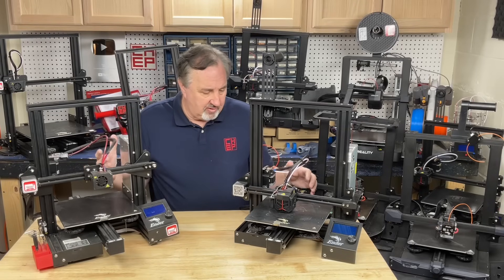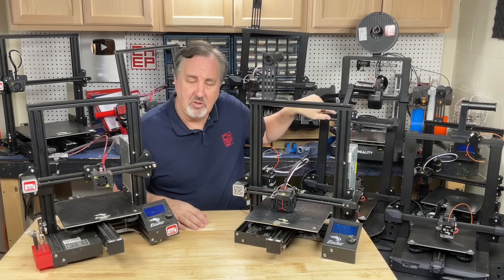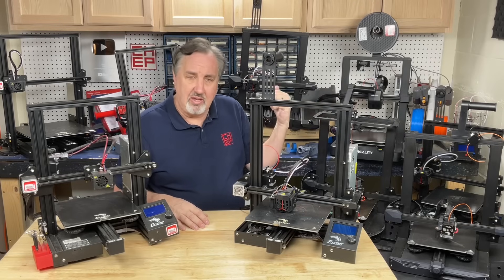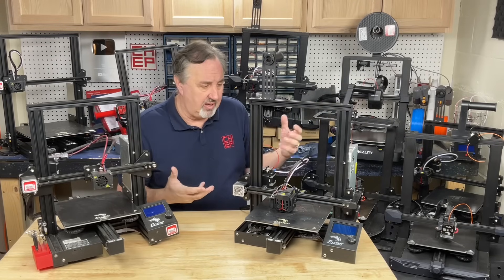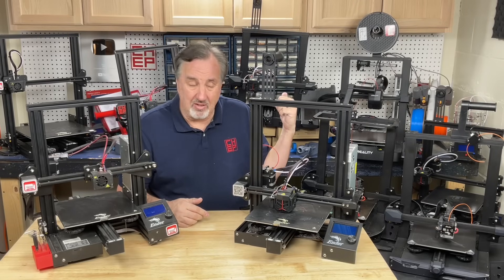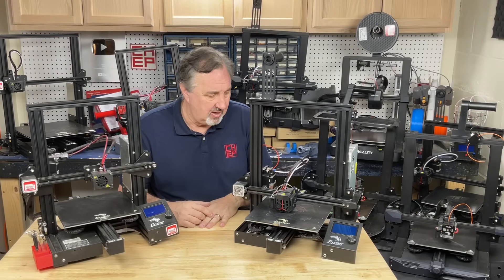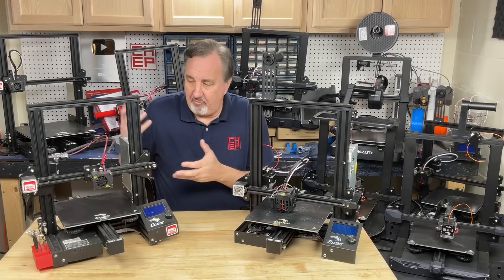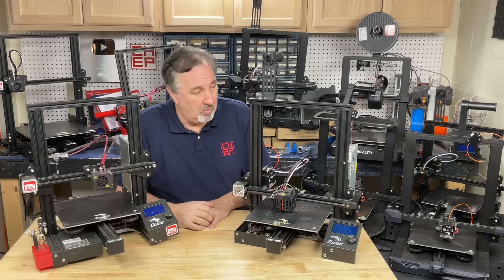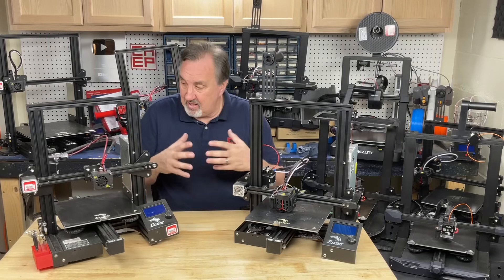But this was it — the entry level printer for under 200 bucks. Now hidden back in that corner is the A1 Mini from Bambu Labs, which I've shown on the channel, and that one has the multicolor unit to it. That thing has features these never had, including multicolor printing. The printer itself I got for $479 on sale, but the whole unit with the multicolor was like $349. And I know I spent more than $349 on any one of these Ender 3s adding different features to make it better.